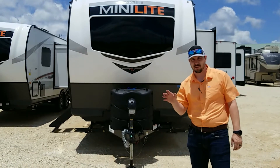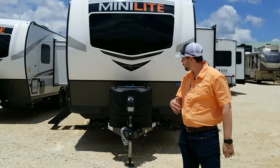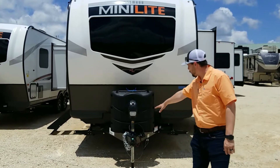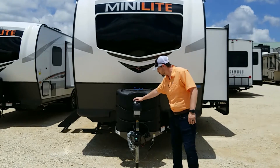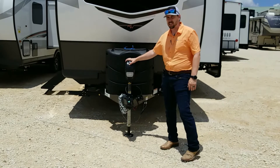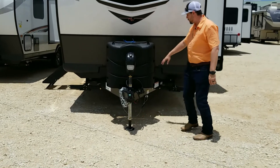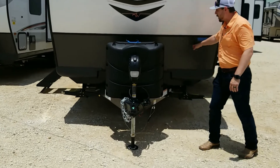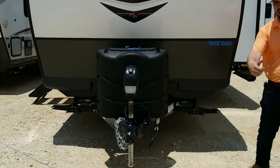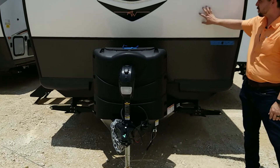I want to show you a couple quick features on the outside and then we'll step to the inside. First off, you've got your electric lift right here that allows you to come up and down — makes it real easy for connection and disconnection. Got your two propanes here, batteries in the back, and a diamond plate up front so whenever rocks come up while you're going down the road, this tough stuff keeps it from chipping your fiberglass.